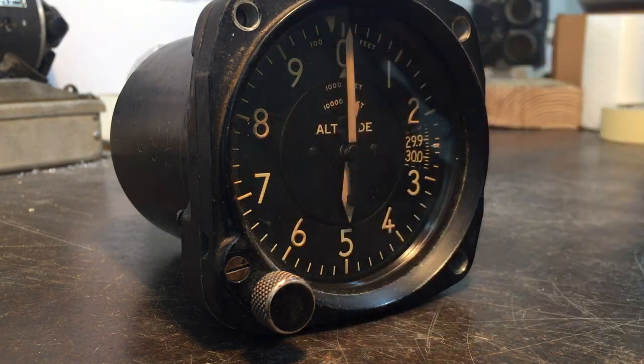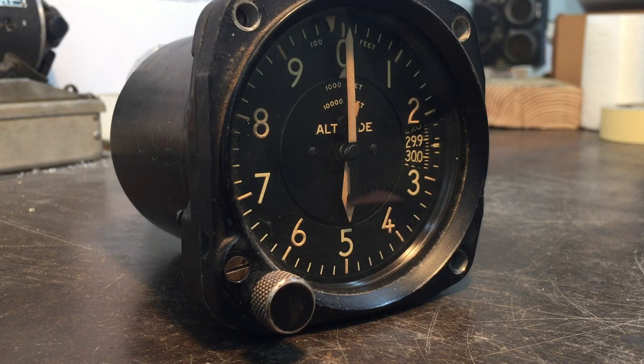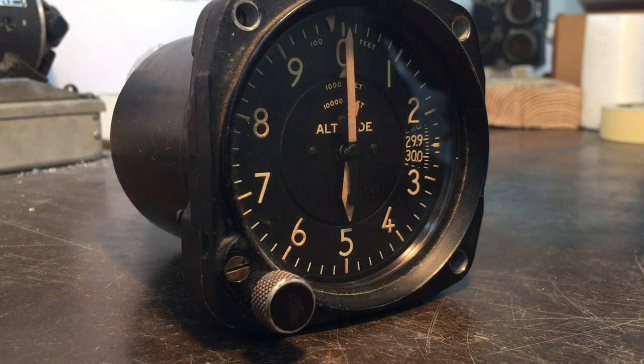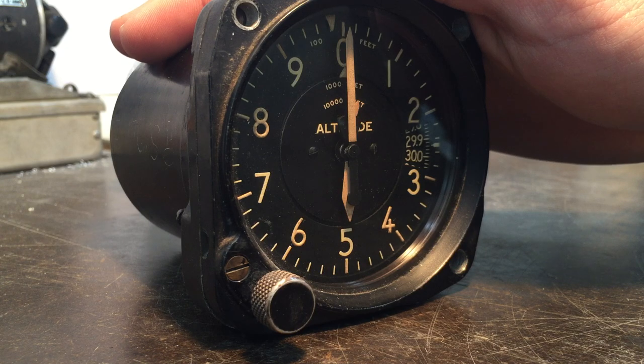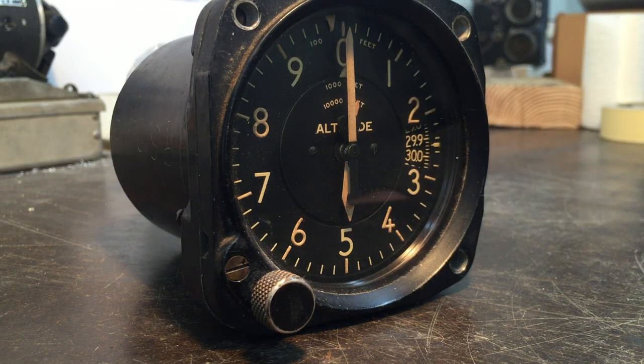This one jumped well over 300 feet, so it would not pass and would not be installed in an aircraft until it's rebuilt. It will be rebuilt at some point and will be able to pass that test. This is the C12 altimeter — it's going to go in a B-17 restoration, either as the bombardier's or the pilot's altimeter. We actually have a second one in worse condition, and we might make a video on that one later when it's all pulled apart.